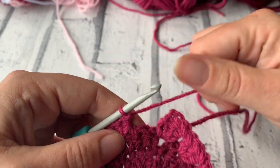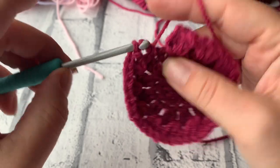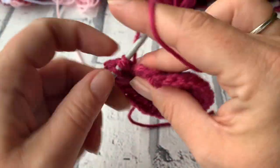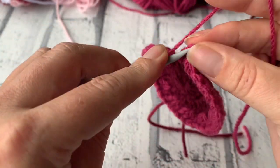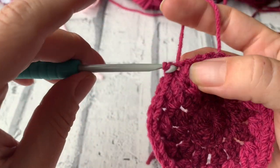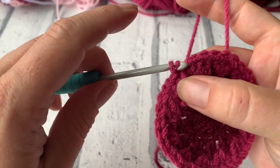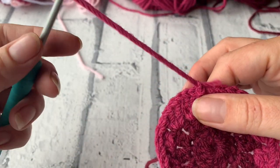I just need to place my last treble crochet cluster in this space here. I'm going to show you how I fasten this row off: slip stitch into the top of the chain 3 to join the round, then slip stitch across the top of the next 2 treble crochets and into the cluster space. Do a quick chain 1, snip my yarn, and pull through.